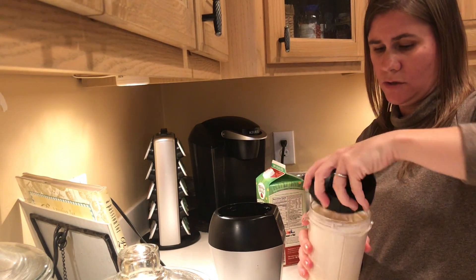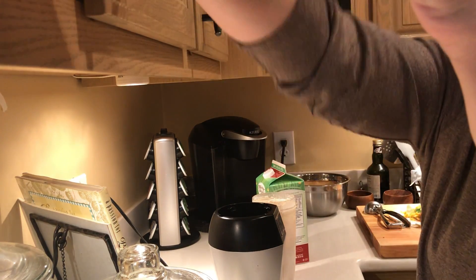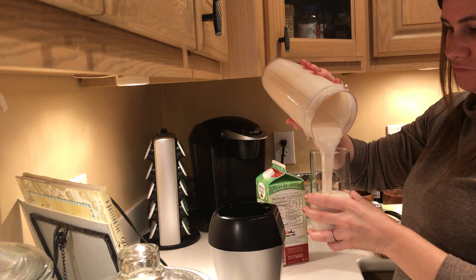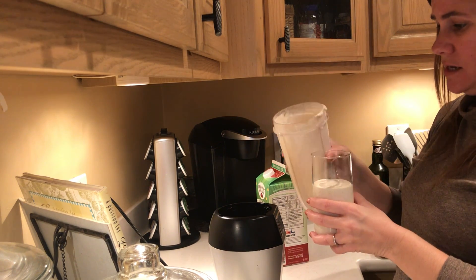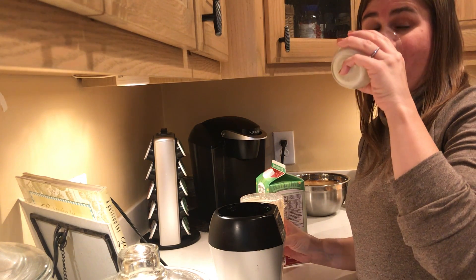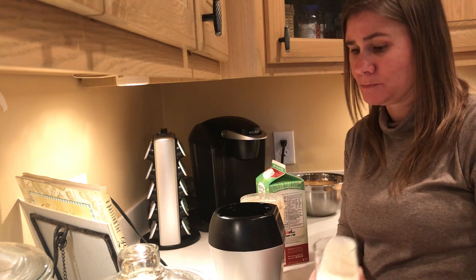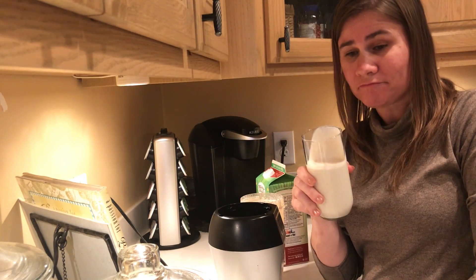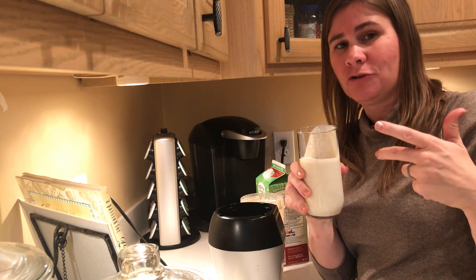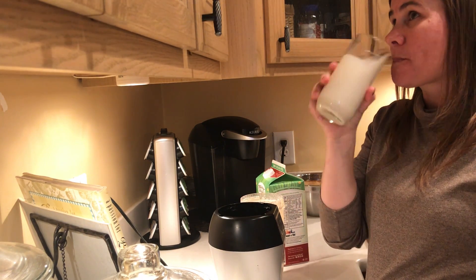That is all smooth now, there's no chunks left. And just like that — delicious apple pie shake! That tastes like apple pie in a jar. Kid you not, it sounds weird to put the whole thing in there, but the crust actually adds to the flavor of the shake. Good stuff!